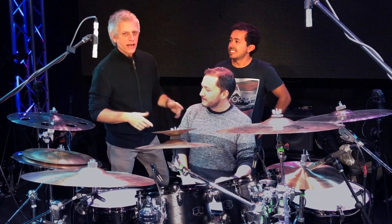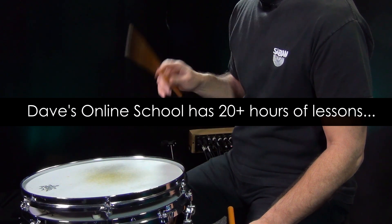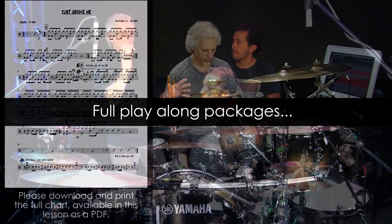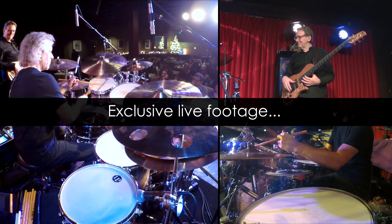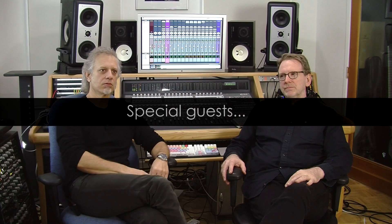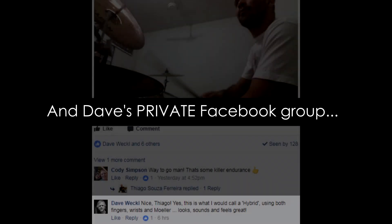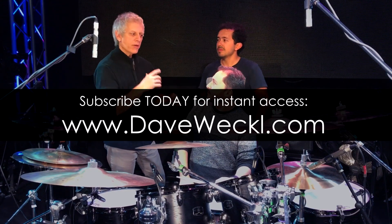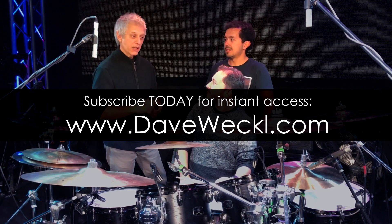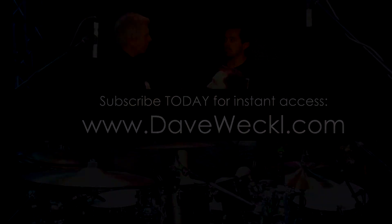When you counted this off, you went 1, 2, 1, 2, and then what you played, I was like, wait a minute, where is the pulse? Can you explain the meter that you're counting? This is in 6/8, right? Yeah. Okay, but you're counting 1, 2, 1, 2, so can you kind of explain how the count works, what that is, and how it relates to what you're playing, so that we all understand the part?